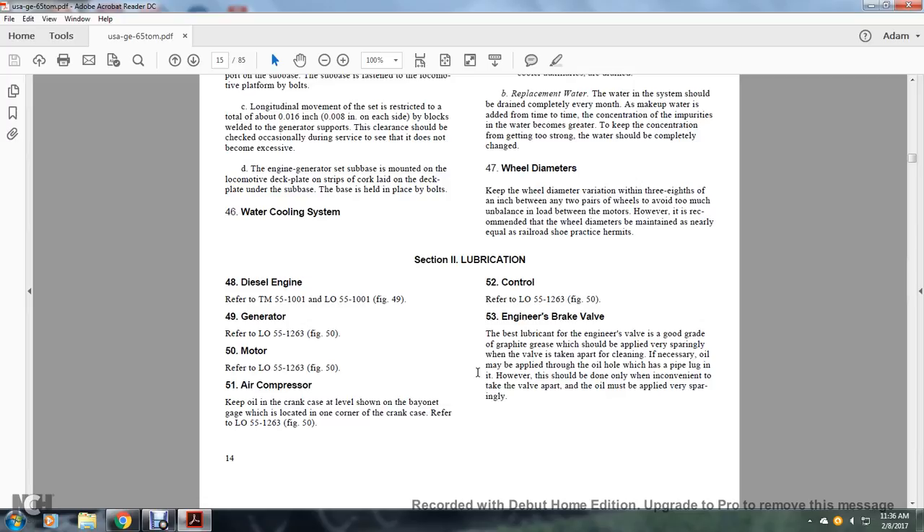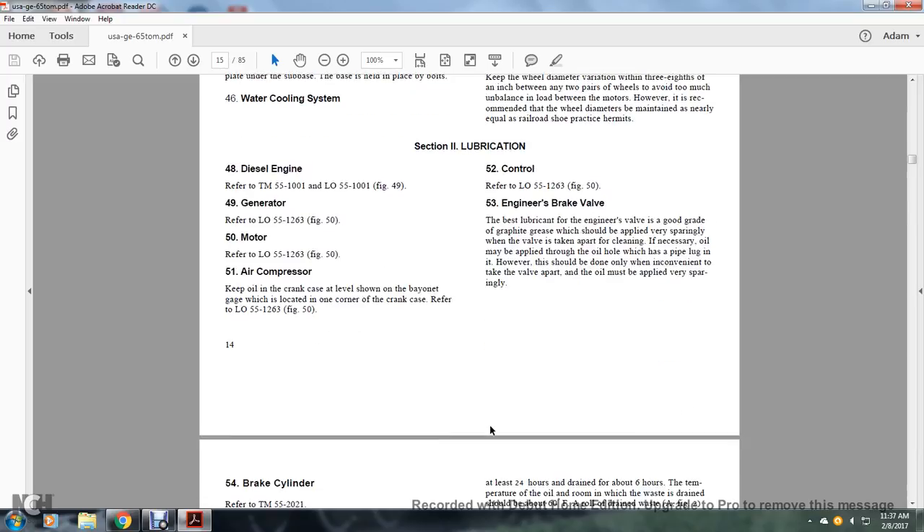Engine Brake Valve. A good grade of graphite grease should be applied to the valve bearings sparingly. Take the valve apart for cleaning if necessary. Oil may be applied through the oil hole with a high plug. This should be done only when it is inconvenient to take the valve apart. The oil must be applied to the bearings sparingly.